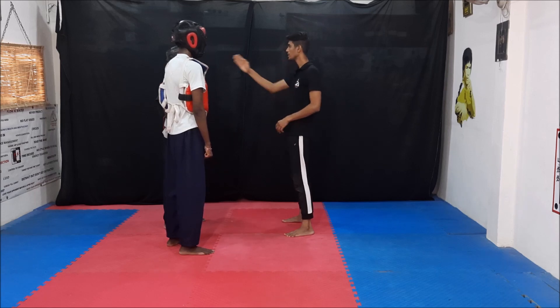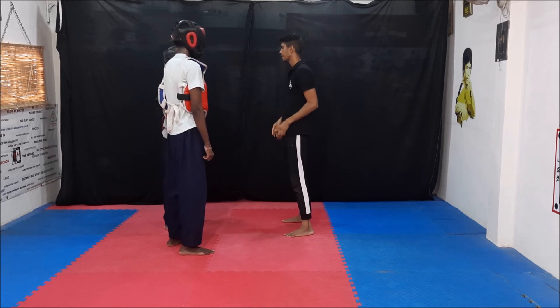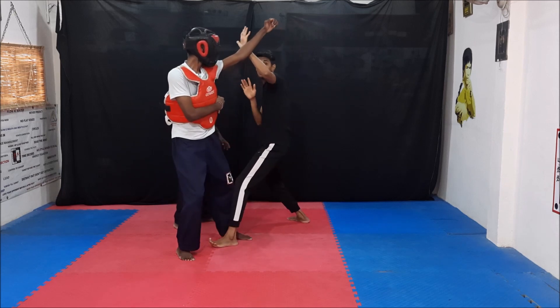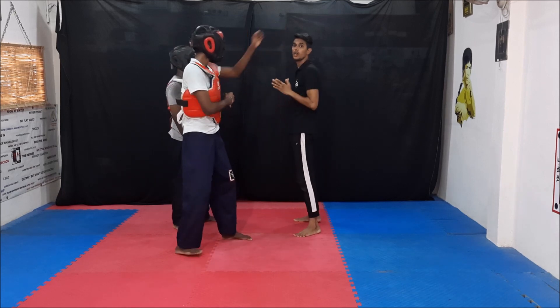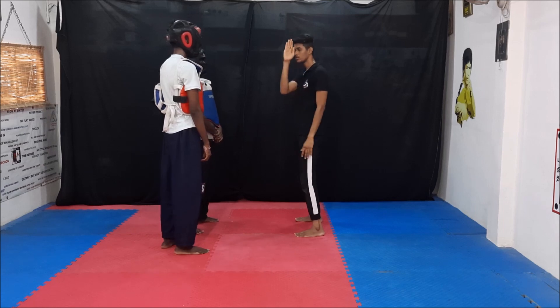If I am looking at him, I must know what is happening all the way to here and to here. So when I am talking to him, I should know what is happening from here. Always protect your center line — this is your center. Always you start from the center.